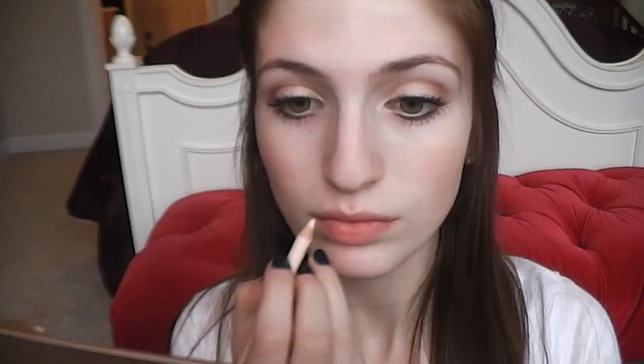The first concealer I have is NYX's Wonder Pencil and I'm going to take this pencil and just go around my lips and over any scars or acne I currently have. Next I'm taking MAC's Pro Longwear Concealer on an Ulta Blending Sponge and I'm just going to apply the concealer all over my problem areas of my face and blend it in.